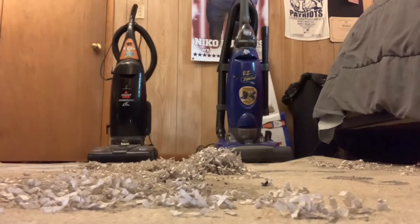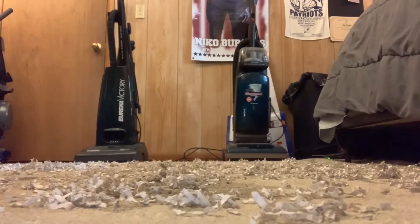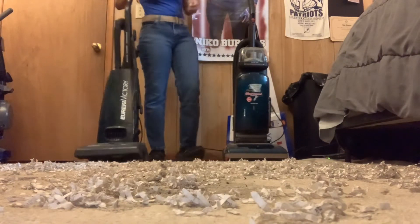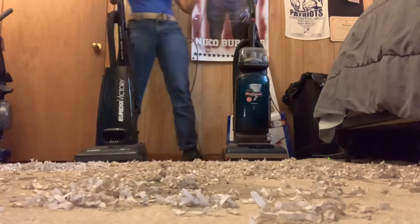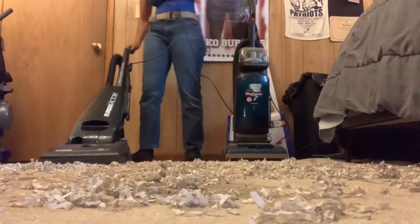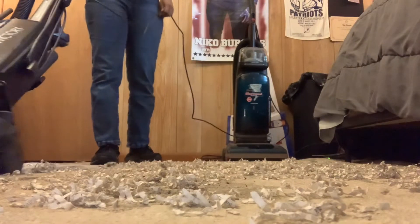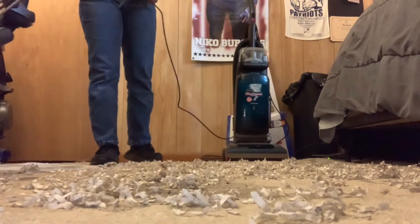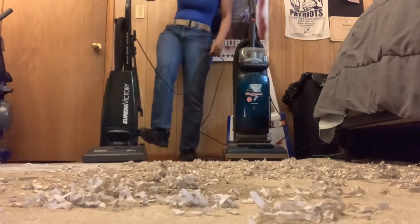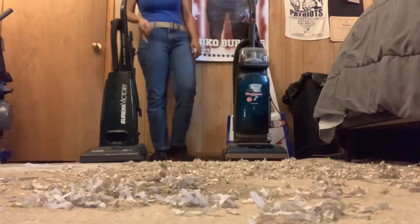Alright, so now let's move on with the Victory and the One Tunnel Plus. I've got the Victory and the One Tunnel Plus plugged in, so we're going to see what these two machines do with the one pass. We're going to start with the Victory. The Victory did a good job there with the one pass — almost won that pass.